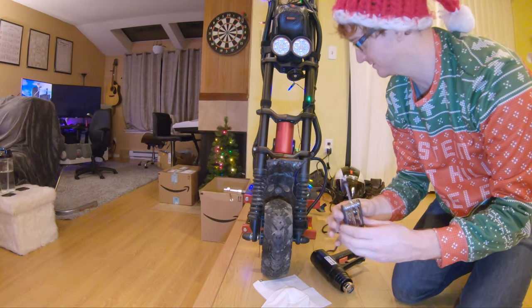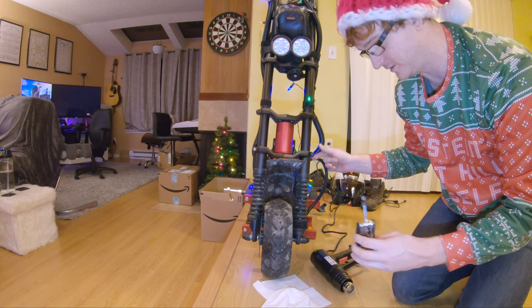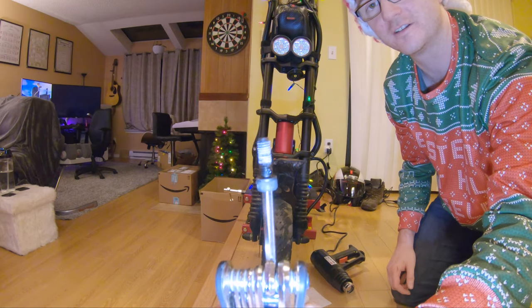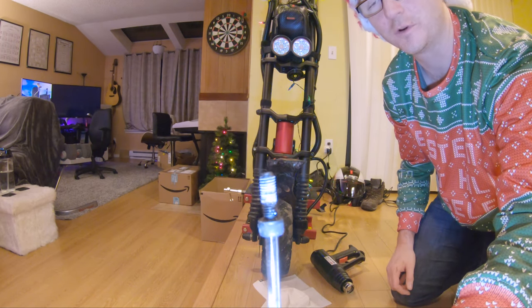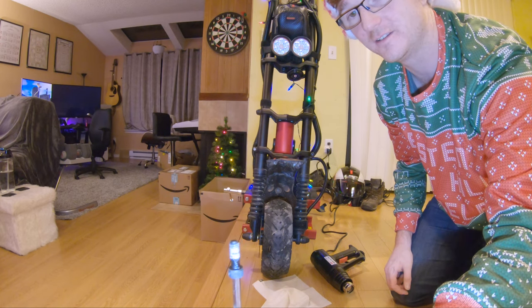All right, we got the bolt out. I just held the heat gun on there for about two minutes and then used the Allen key and it just came right out. You can see the thread locker is still on the screw and it works really well — I know that because it's hard to unscrew even when heated to the proper temperature.